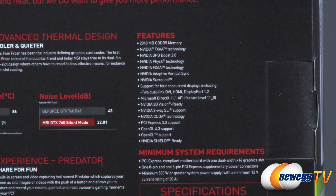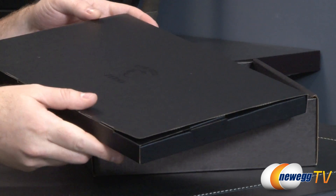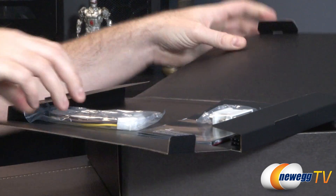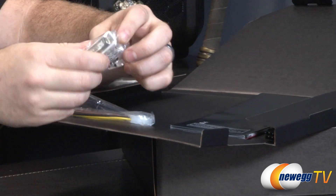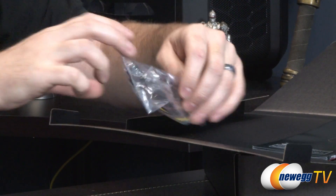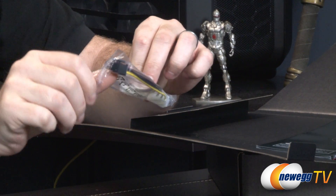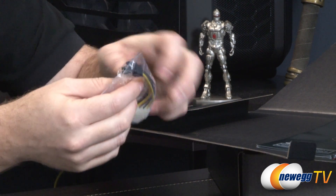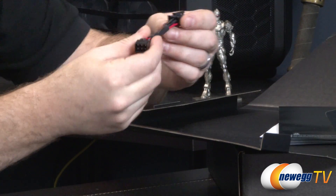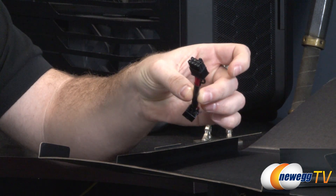Continuing with the unboxing — taking a look inside the box, we have a little accessory box here. So we have the ubiquitous and sometimes useful DVI to VGA adapter. Bear in mind, this only works with one of the DVI connectors on the card — I'll show you which one. Also, a double molex to six-pin PCI Express graphics power connector, which you can use if your power supply doesn't have the required connectors. Also, what appears to be a six-pin to eight-pin adapter as well.